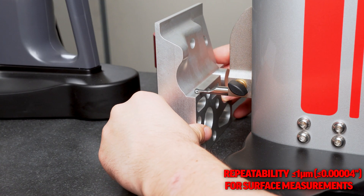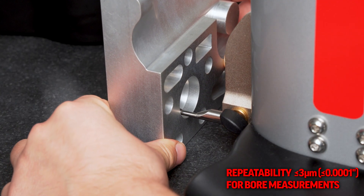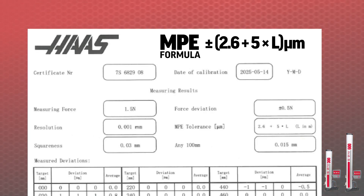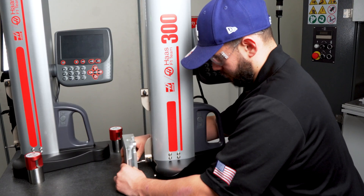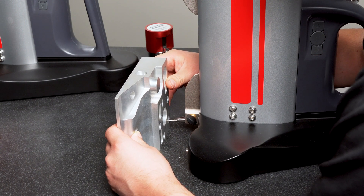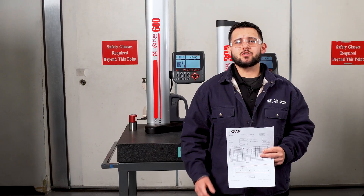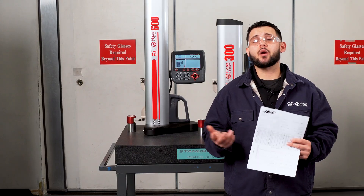Repeatability is less than or equal to 1 micrometer for surface measurements, and less than or equal to 3 micrometers for bore measurements. The maximum permissible error, MPE, can be defined using the formula ±(2.6 + 5L) micrometers, where L is the measured length in meters. MPE is the maximum amount the instrument's reading is allowed to deviate from the true measurement value, providing guaranteed high precision across the full measuring range. Included with each gauge is an inspection certificate displaying the measured deviation over the entirety of the travel to verify each gauge is within spec prior to leaving the factory.